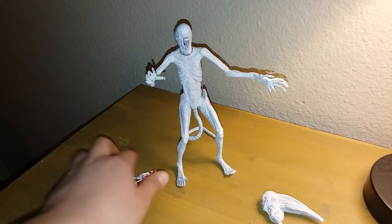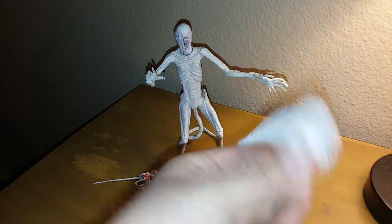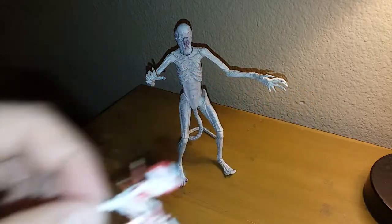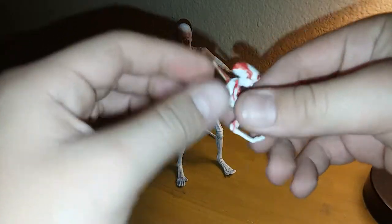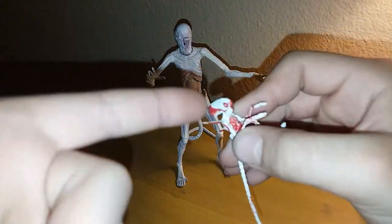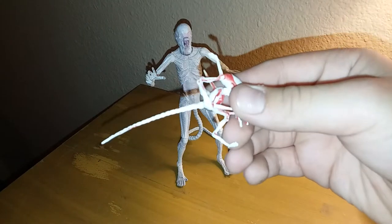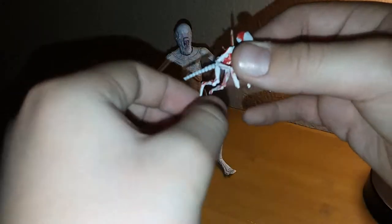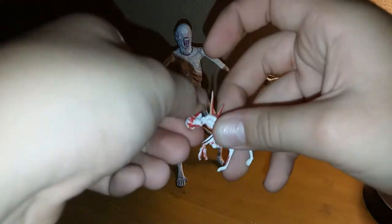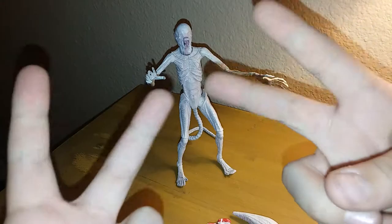So for accessories, we have the extra head and the baby Neomorph. I forgot to mention in articulation — he does have movement in the head, full 360, and full 360 in the leg. I don't want to do it all the way because it might break, but it can go into running poses. And that's it for accessories.